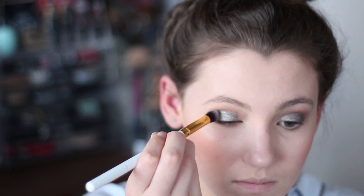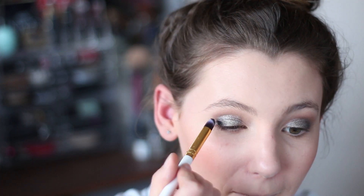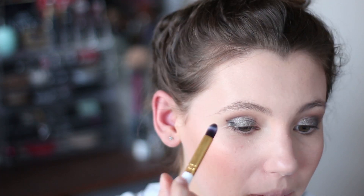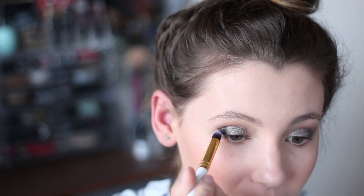This just helps build up the smokey effect and balances out some of those sparkly eyeshadows. Then from that same palette I took the matte black colour and started building that up on the outer corner of my eye. Black eyeshadow can be really pigmented so just work through it really slowly, build it up a little bit at a time and have your blending brush at the ready.